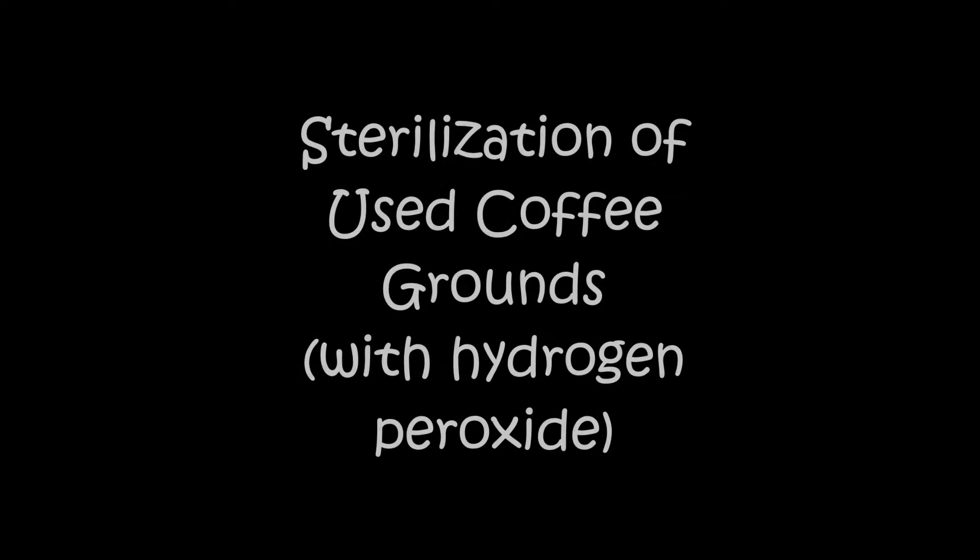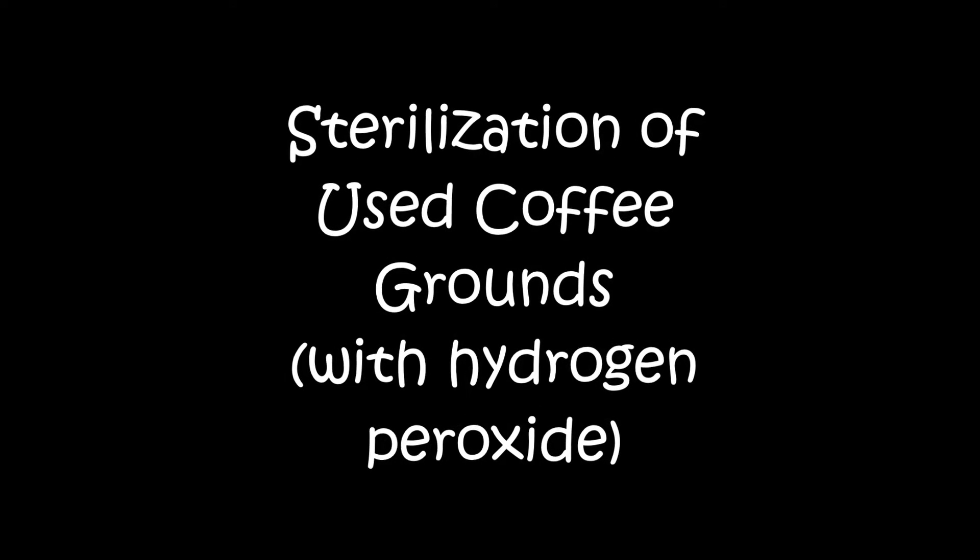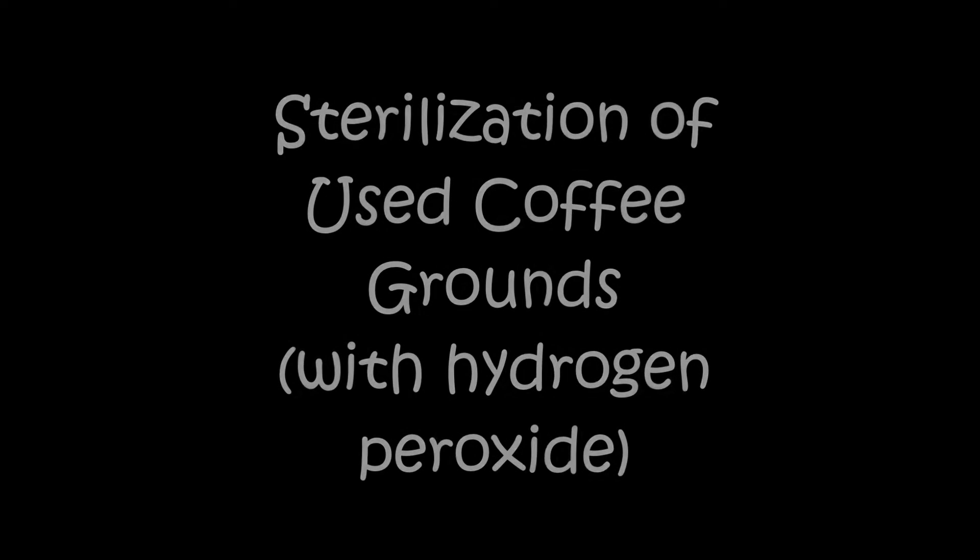This video is going to show you how to sterilize used coffee grounds with hydrogen peroxide so that you can grow oyster mushroom mycelium.